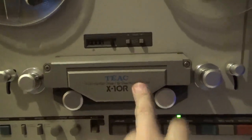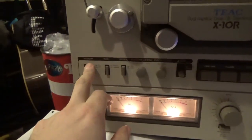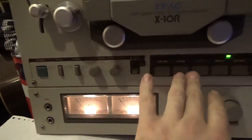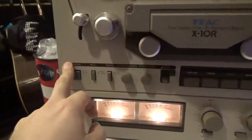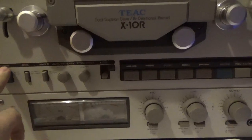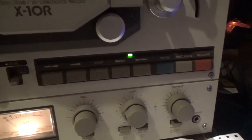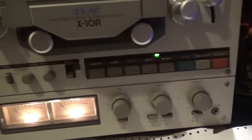This is a high-end model because it's got 4 heads — it can bi-directionally record in both directions without having to take the reel off and flip it. It's all mechanical. If it's in reverse direction and I turn the power off, it will default back to the normal play position. Because it's already set to the default position, it won't do it again, but it automatically defaults back to a standard position.